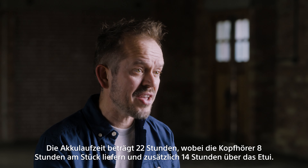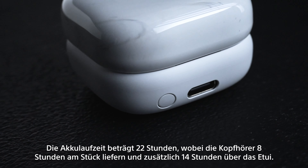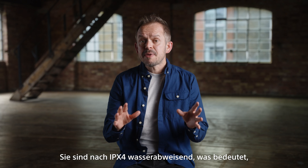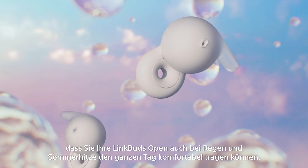the Link Buds Open comfortably sit at the entrance of the ear, and thanks to their ergonomic shape that follows the contours of the ear, they're so comfortable you can forget you're wearing them at all.